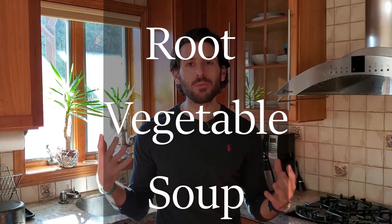What's going on everyone? Welcome back to the channel. My name is Dr. Vincent Esposito and today we are going to be making a root vegetable soup.